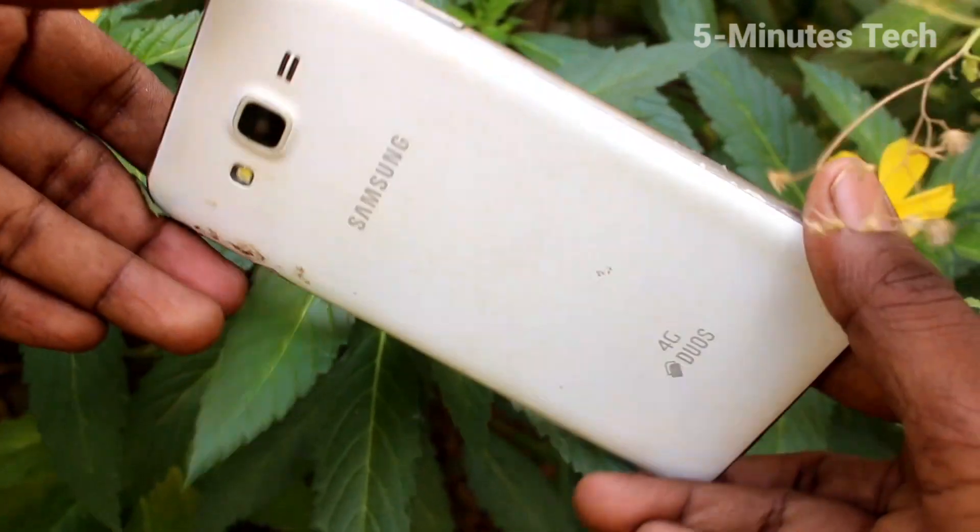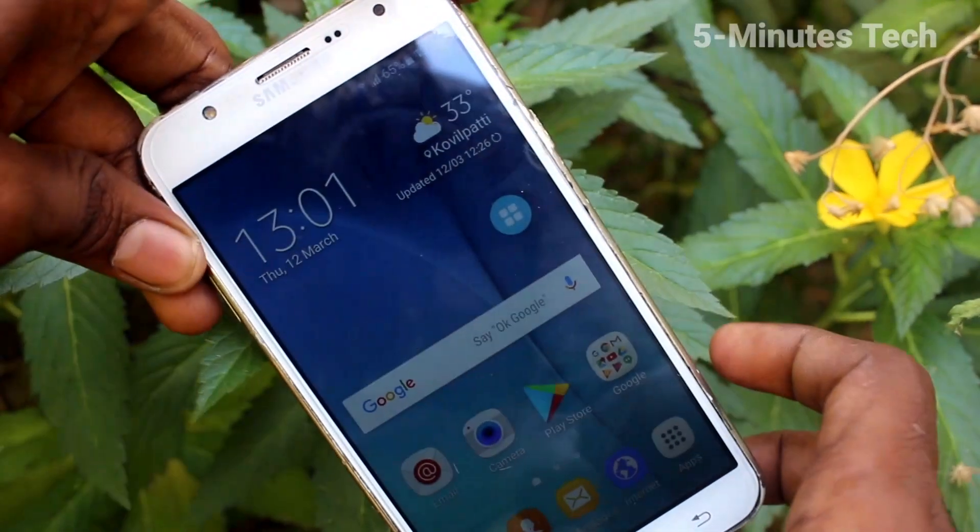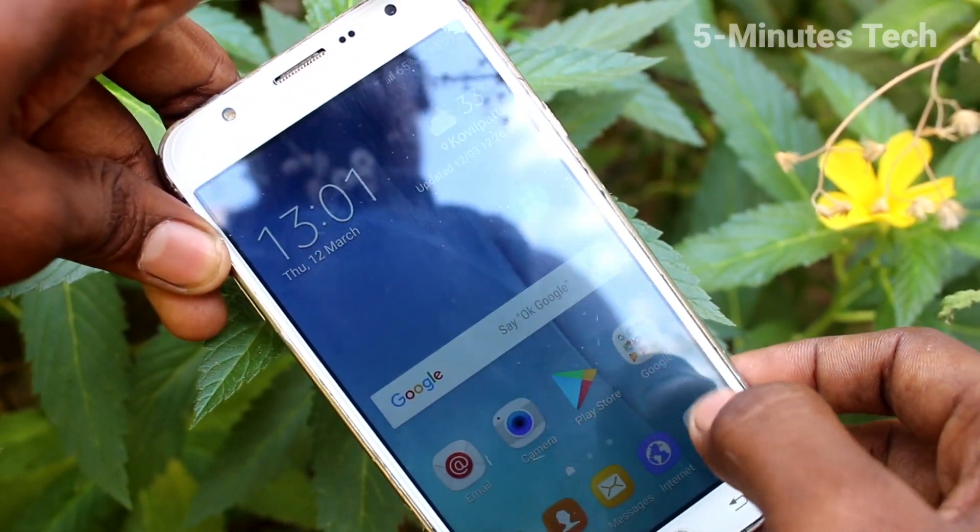Hello friends, welcome to Famous Tech. This is the Samsung Galaxy J7 smartphone. In this video, we will learn how you can turn off auto screen rotation on the Samsung Galaxy J7.